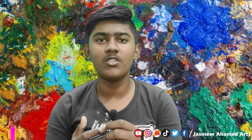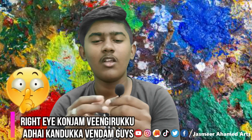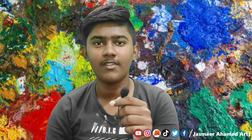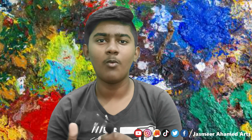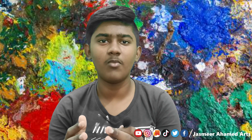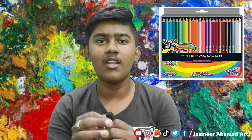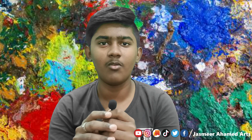Hi guys, welcome back to our channel. We're going to talk about a color pencil review. This is the Prisma Scholar pencil. There are different color pencils in the Prisma Scholar set, so we're going to talk about the basic color pencils.